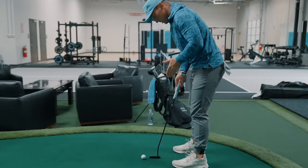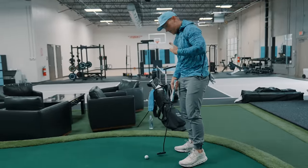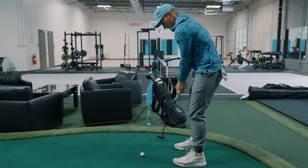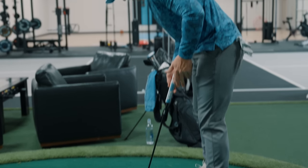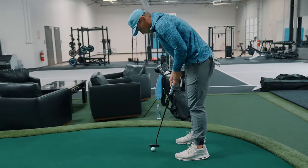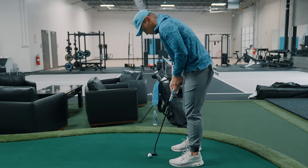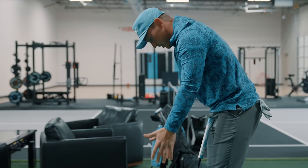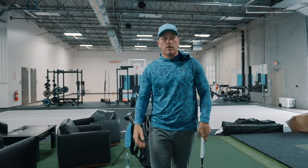On a short putt, if my eyes are way back here, lining up to the hole correctly will be very difficult. And if your eyes are too far inside, it can make your arc go way too much this way. Also if your eyes are too far over the ball, it can make it tough to line up correctly and can make your stroke go too far out. Getting everything just over the ball lets you make a good stroke — straight back, straight through with a slight arc.